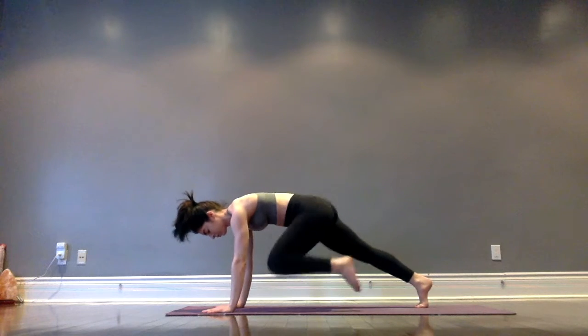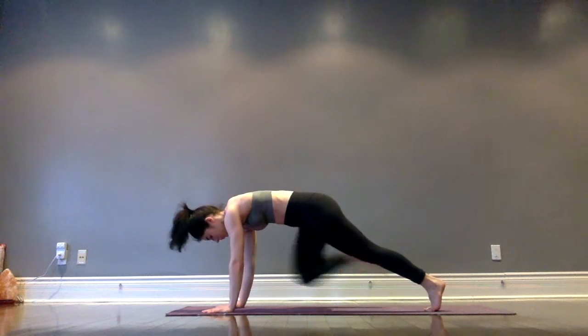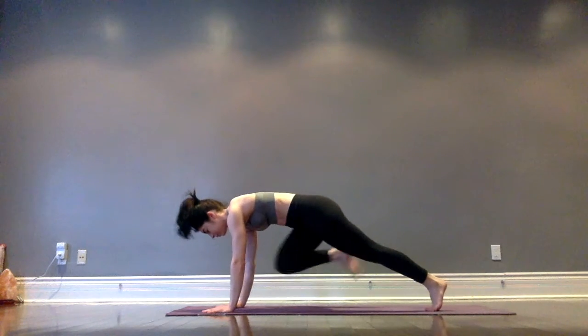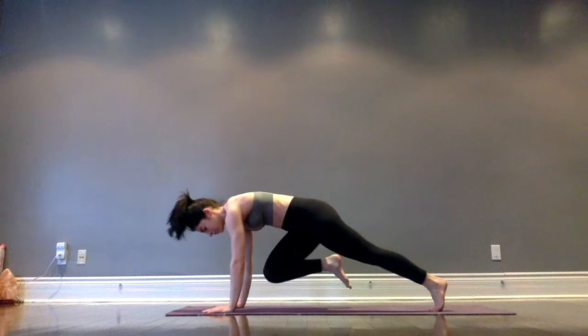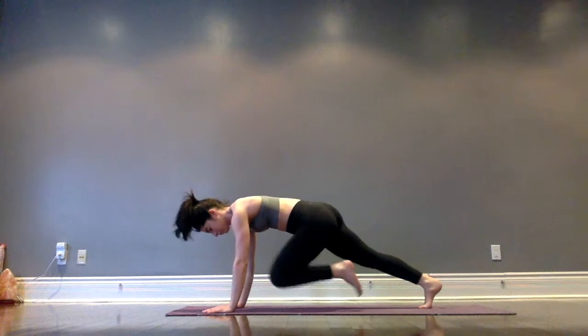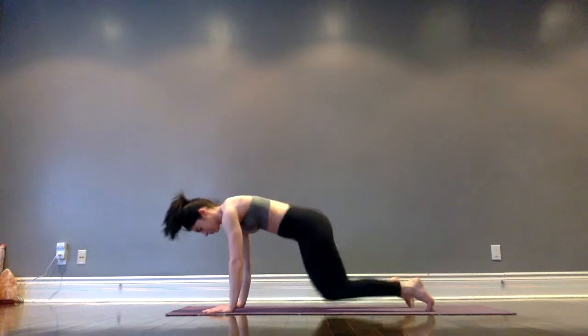We're doing oblique twists — drawing the knee in towards the elbow, then across to the other elbow, back to the elbow, and then back down. Right knee to right elbow, draw the right knee across to the left elbow, back to the right elbow and send it back. Keep going, one side then the other — it's like you're drawing an imaginary line.